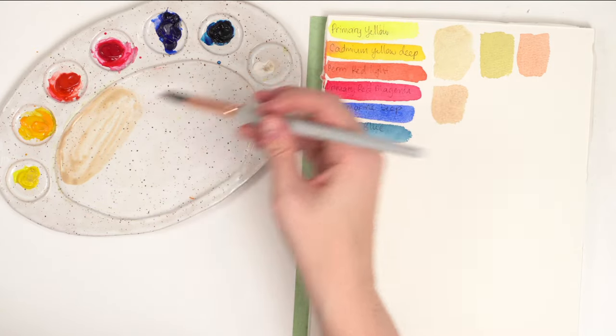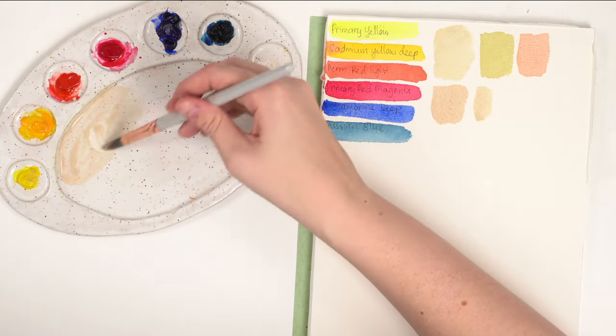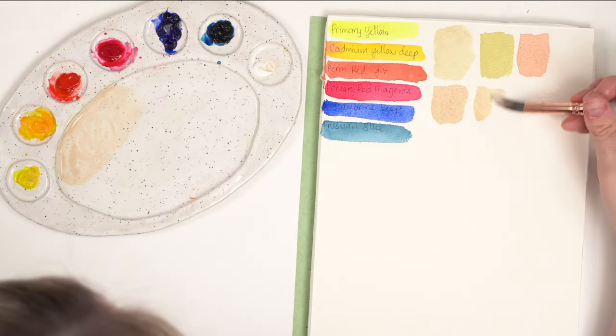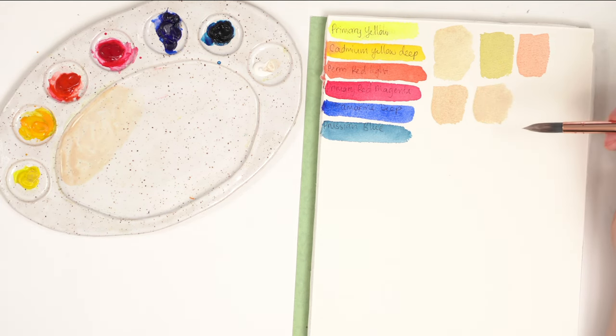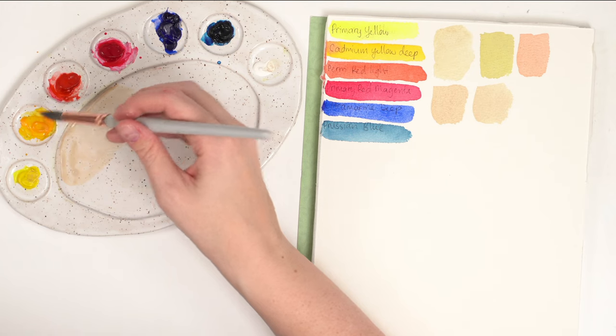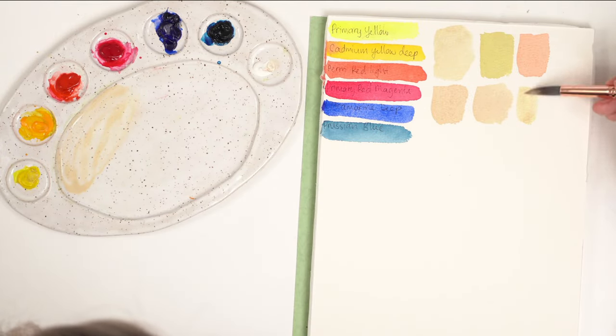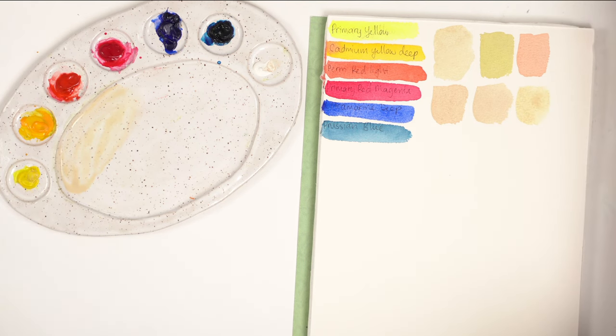A bit more white to make it more opaque, and I believe we have something that resembles buff titanium. This one is a little more yellowy — being very sparing with yellow is better. Use the lighter yellow. I feel like I have it — or at least it's close enough. Let me get some from my palette to compare: super super close. That's kind of how I mix buff titanium.